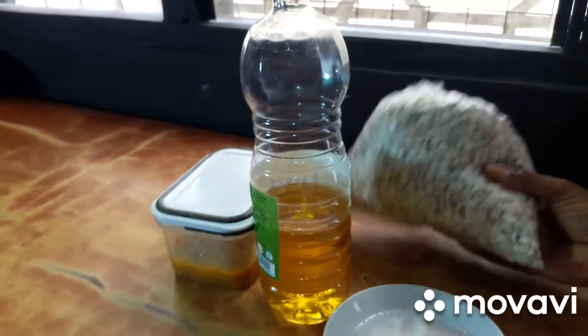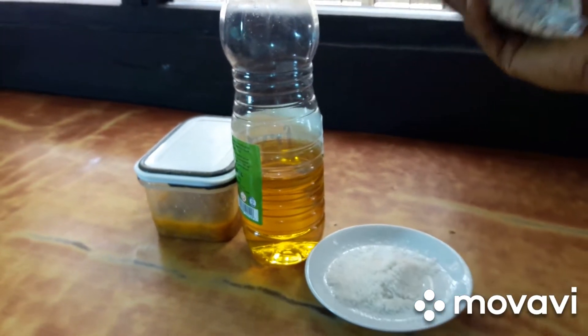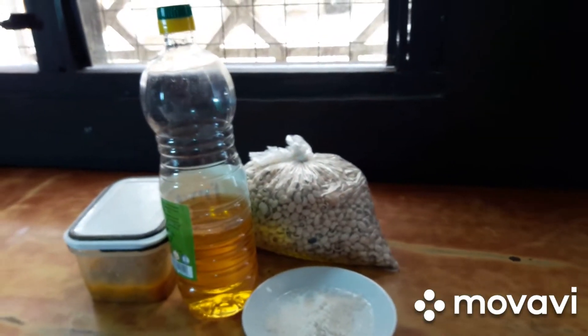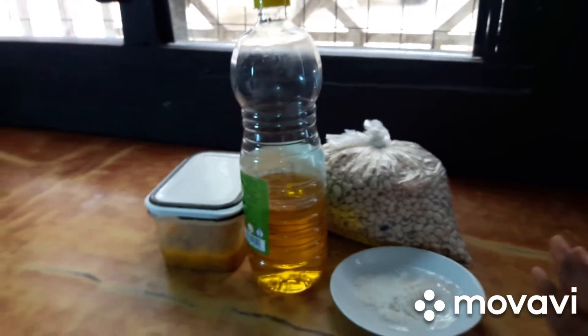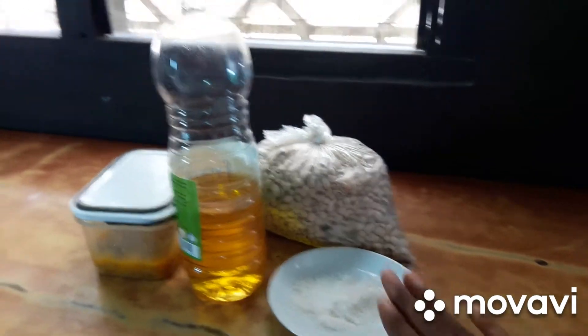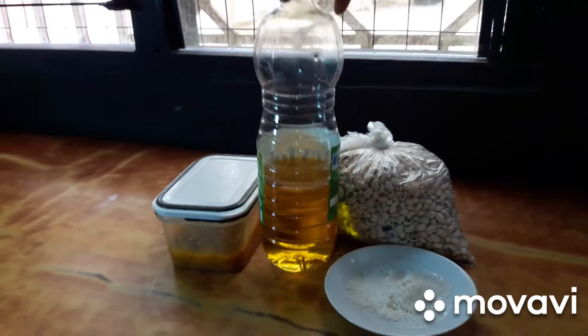The first ingredient is the binch. You can get it from supermarkets. Then you will need salt, or if you want to use Maggi you can add Maggi. Some salt they used. Then this is oil — you will need oil for frying.